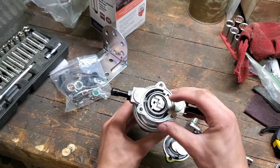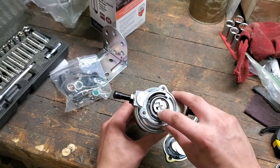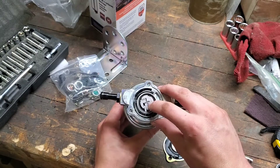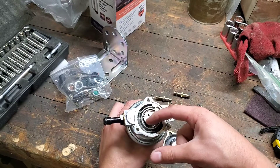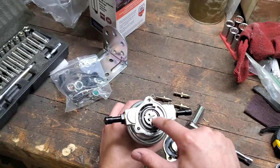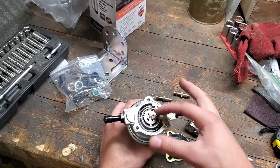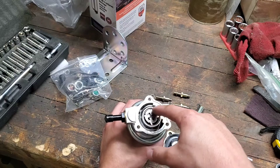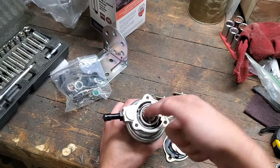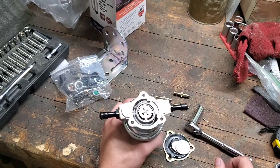With that lid removed you can see the rotor here. This whole thing spins, and it's got these loose vanes that fit into slots in the rotor. As the pump spins, those vanes are pulled out to the walls of this circular housing. You can see the rotor is offset, so it spins this way — at this stage of the pump it draws in fuel from the input, and over here it pushes it out towards the output.